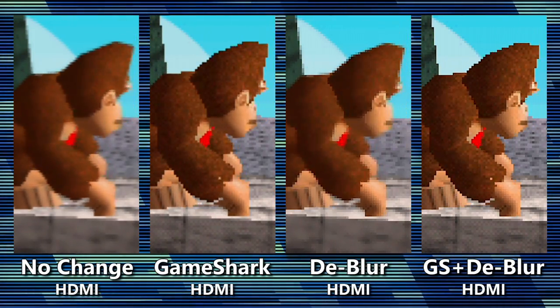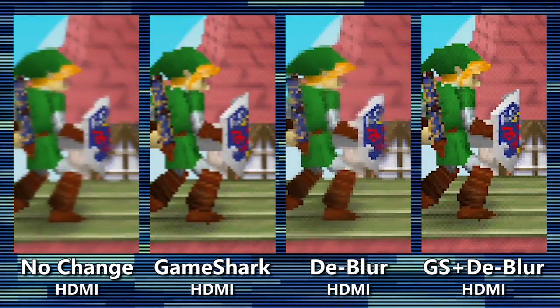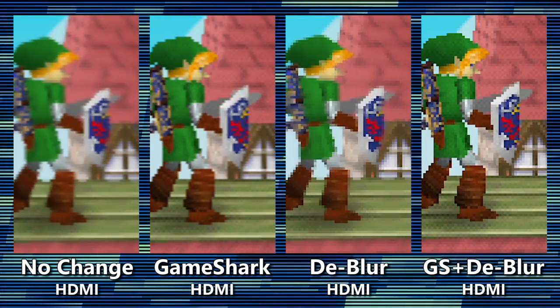Of course, both devices can team up to truly obliterate the blur once and for all. Texture filtering aside, this is kinda like giving your N64 games a PS1-styled makeover. Whether it's for the best is for you to decide.